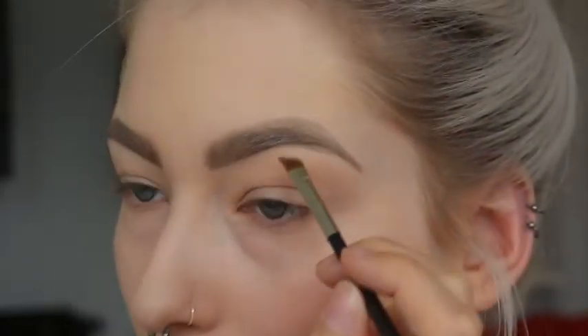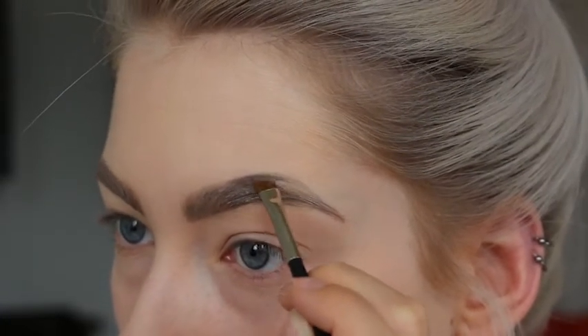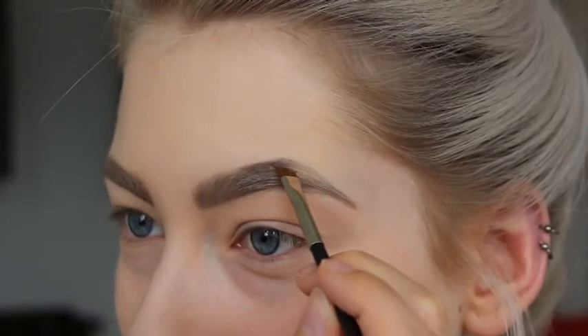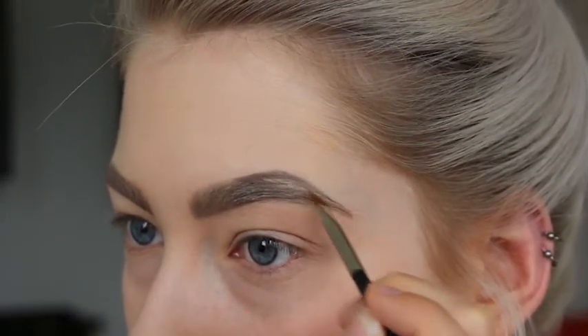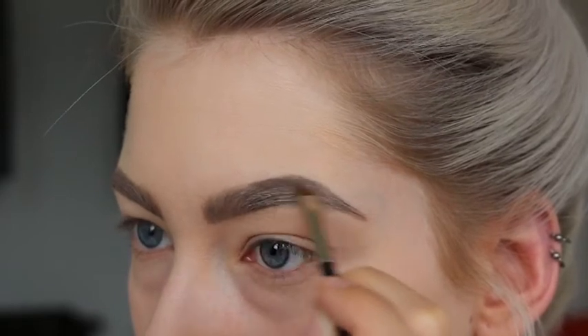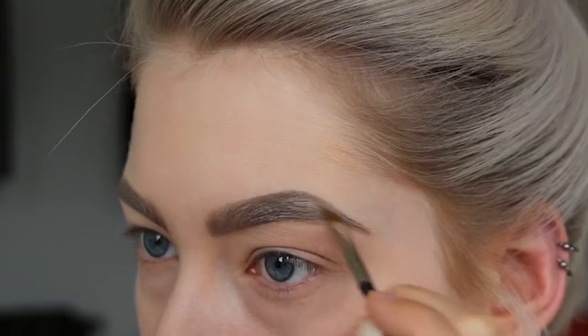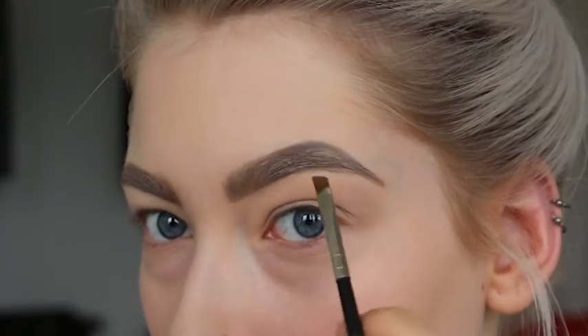Now I'm taking the same brush — I just cleaned it — and I'm taking an eyeshadow. I'm using the eyeshadow in copper plate. This is my favorite for when I have gray hair. Starting on the outside and the upper part of my brows, just following that line where I put the crème, and making it much darker.